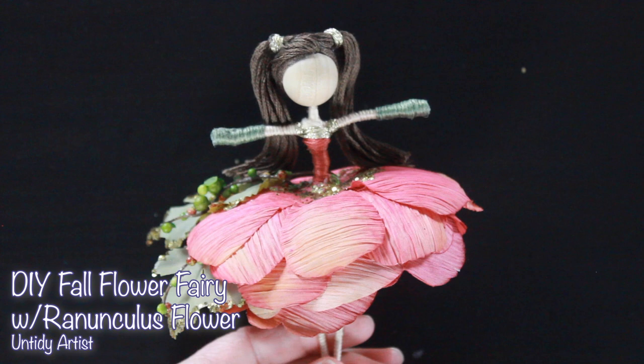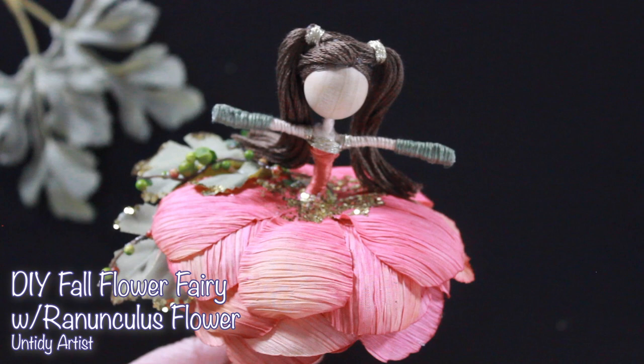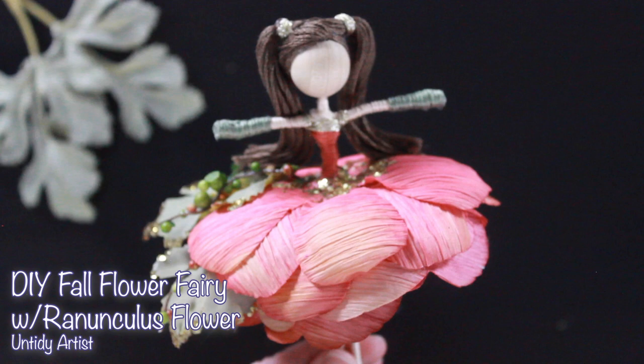Hey guys, welcome back. Today I'm the Untidy Artist. I am making a fall flower fairy. On a recent trip to the craft store, I came across these gorgeous textured flowers for fall and I just fell madly in love with them and decided I had to make some fairies. Plus making fairies makes me happy and I feel like I just need more of that in my life right now.